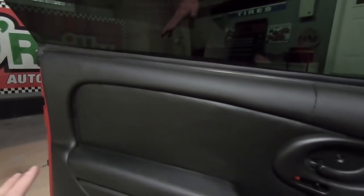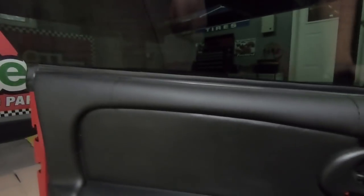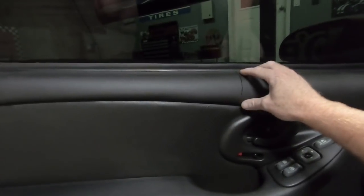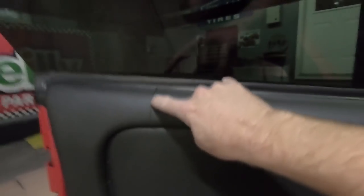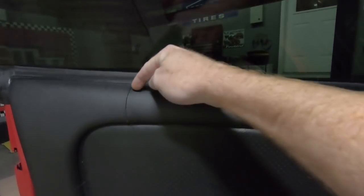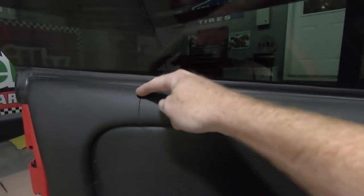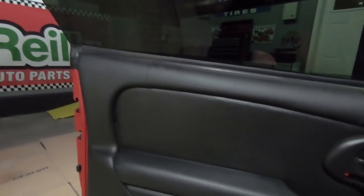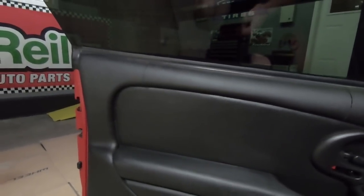I've talked to people that have 20,000 miles on their car and these have cracks in them, so what I'm going to do is replace it. Unfortunately there's no good fix for this. If you catch it when it first starts, you can take this apart and pull it back together so it's not as noticeable, but when it's all the way through there's really no good way to fix it — at least I don't know of any good way.